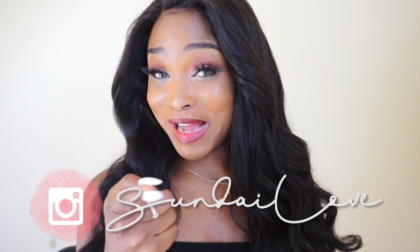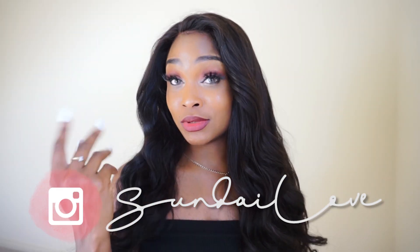Hey, it's Sunday and welcome back to my channel, or welcome if you are new. Today I'm going to be reviewing this body wave wig from Victoria's Wig.